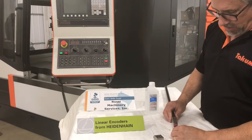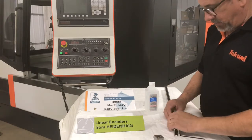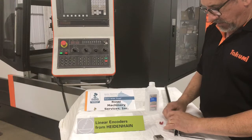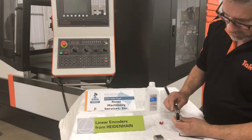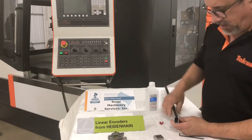We slide the scale as close to the end as possible and remove the little red clips. Then it's safe to slide the scanning unit out. We'll set it aside and clean it later.